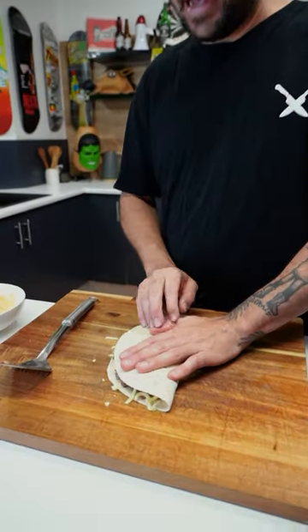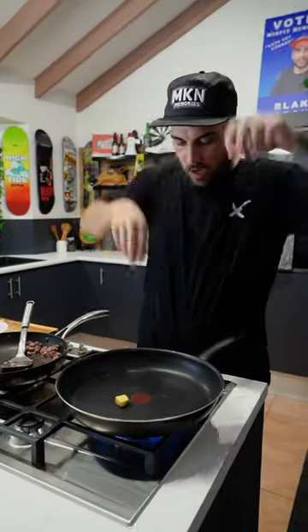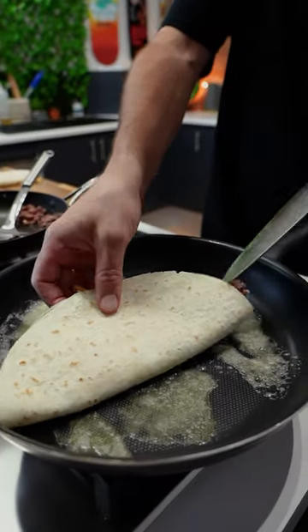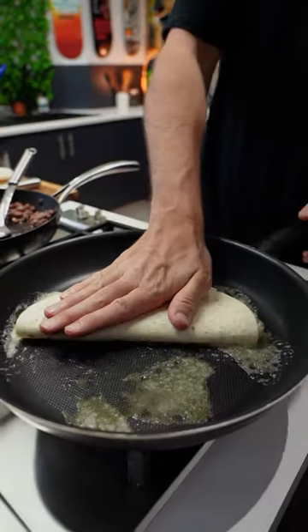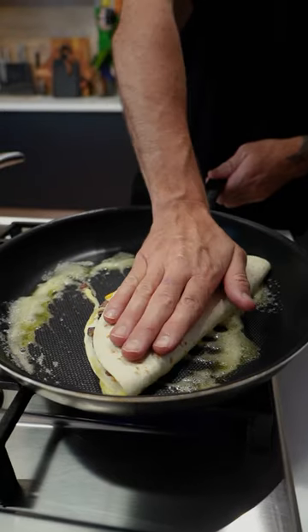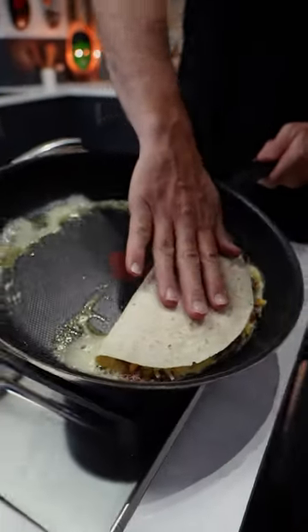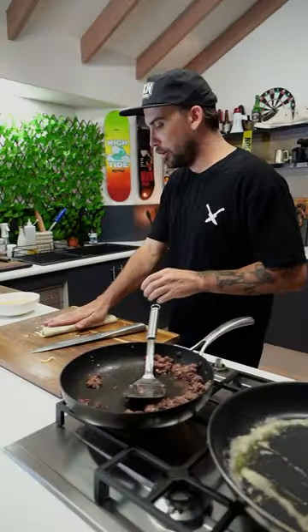Push it in like that and over like that — bang. So that's one done and we'll do our other. A little bit of butter in the pan. Melt that shit off. And just press into the corner. Just try and get that butter across because we want to fit our other little friend in here too.